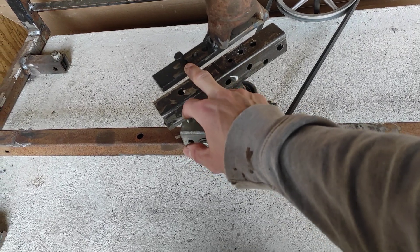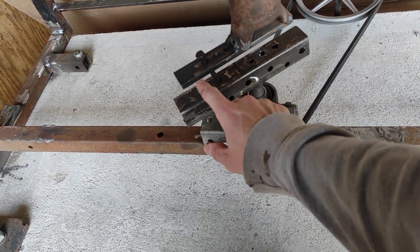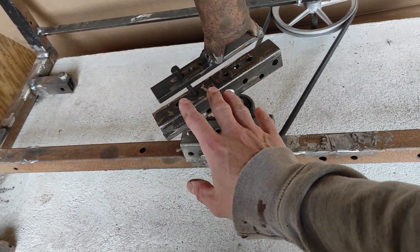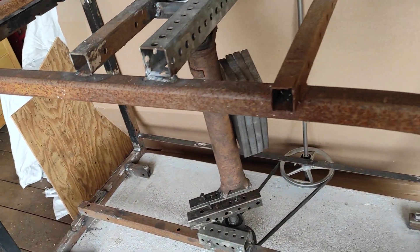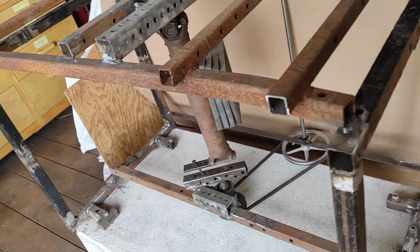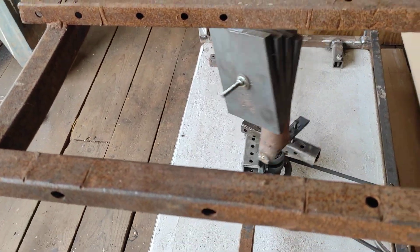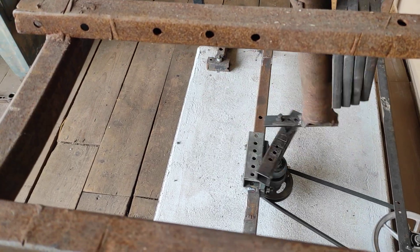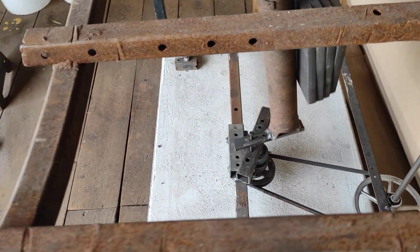I think Skinner may have had an additional link. This is a lot like Skinner's machine, except it's upside down. So anyway, there's that machine. It's certainly easier to get to run smoothly than Skinner's machine.